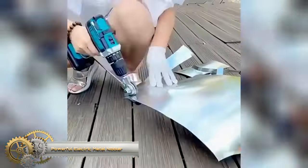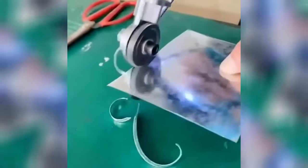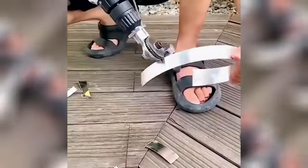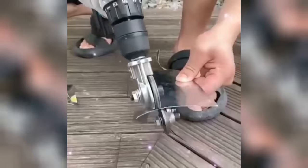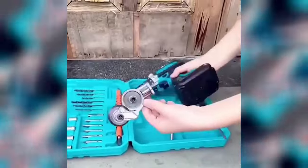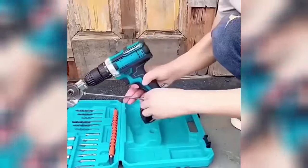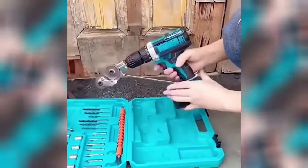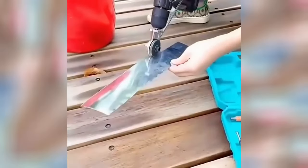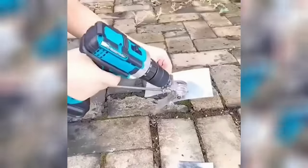The electric drill plate cutter is a versatile and robust tool designed for cutting various metals and materials such as aluminum, iron, steel, copper, and white sheets. It can be conveniently affixed to any electric drill with a working range of 1500 to 3000 revolutions per minute. Key features include a sharp and durable cutting head crafted from high-quality steel, a double-headed design for enhanced cutting efficiency, a positioning groove for precise and accurate cuts, and a compact lightweight structure for effortless portability and storage.